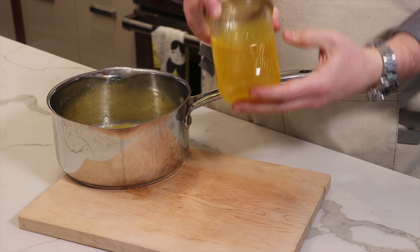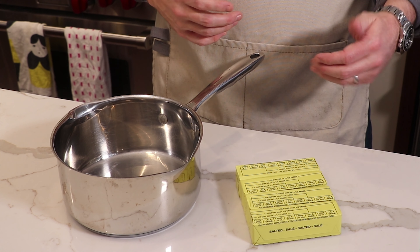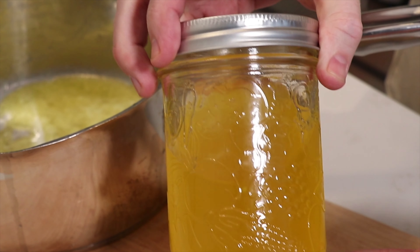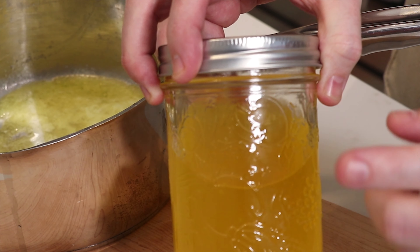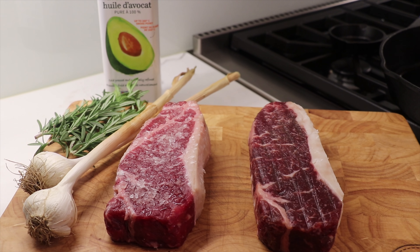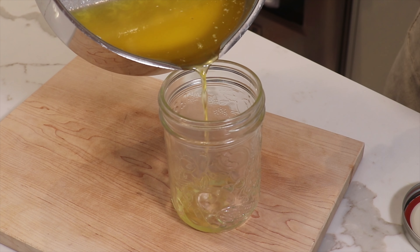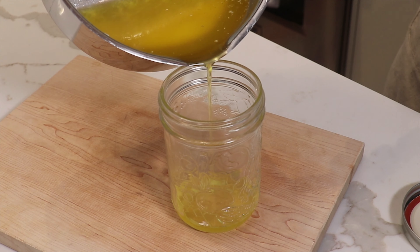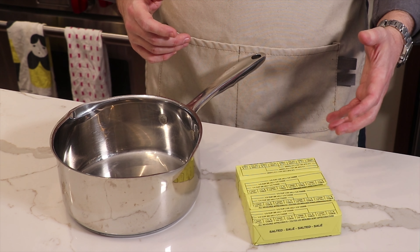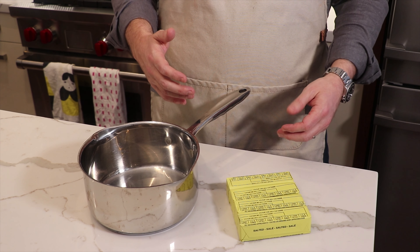Today we're going to be making our own clarified butter, or sometimes it's referred to as ghee. The real benefit of using clarified butter is that you increase the smoke point from about 300 degrees Fahrenheit to a little under 500 degrees Fahrenheit. You also create something that lasts a lot longer in your fridge — you can store it for over six months. You can use this as a substitute for any oil or regular butter, getting that same viscosity but also that rich buttery goodness. This is a super simple recipe from start to finish, so stick with us right through to the end.